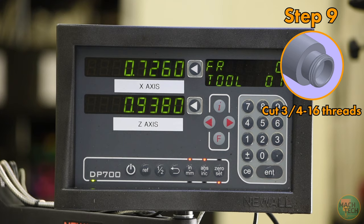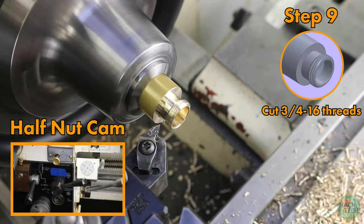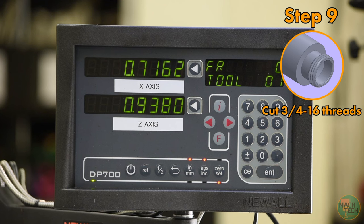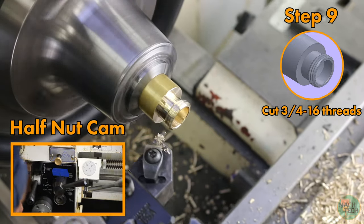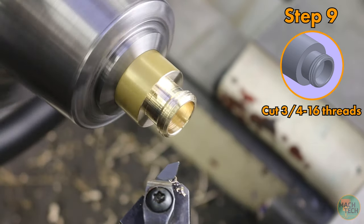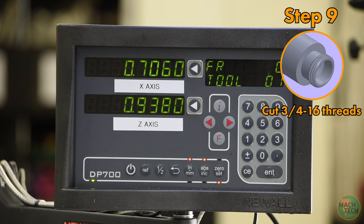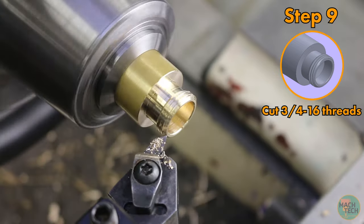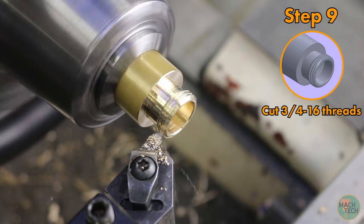Continue taking successive cuts of 10 thousandths each: to 726, then 716, then 706, then 696, then 686 thousandths — each time engaging the half-nut at a line, taking the cut, stopping in the thread relief groove, and returning to the start. The dance is: dial in depth, engage, cut, stop, return.